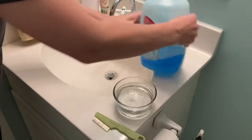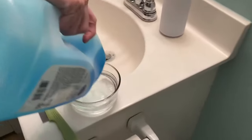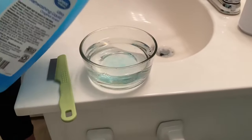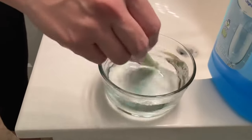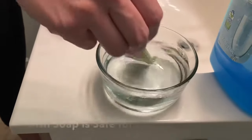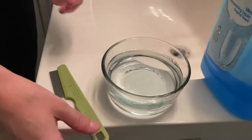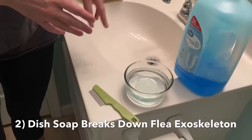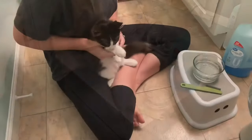Fill it enough so the comb can get down in it, then put your dish liquid into the bowl and mix the soap in a little. The reason you want to use this soap is because it's safe for your cat, and the formula also breaks down the exoskeleton of the flea when you put it into the water.